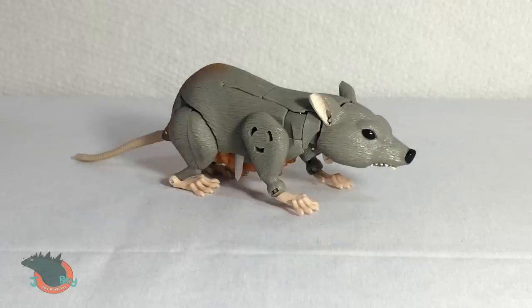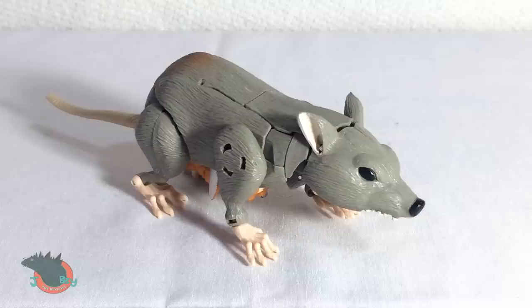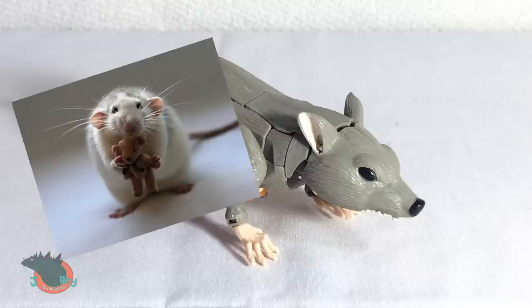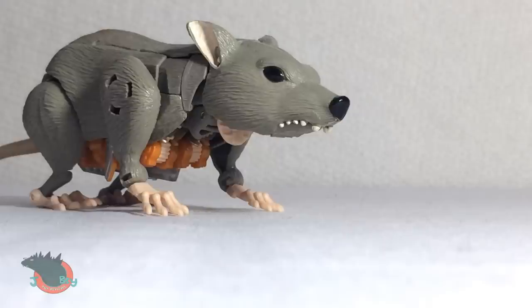Also, I don't think rats look like this. This looks more like a bear than anything else. I mean, you ever look at a rat's face? It's not even show accurate. But I guess because it's a boy's toy, it can't be a cute, realistic rat. It's gotta be an EXTREME RAT!